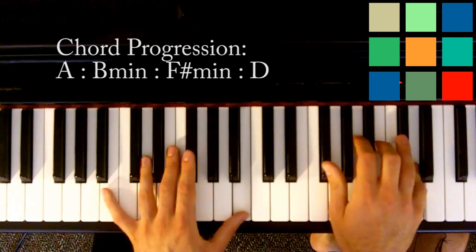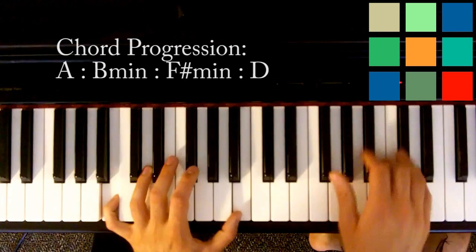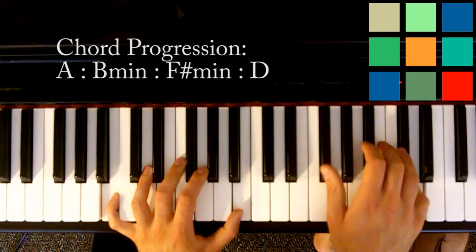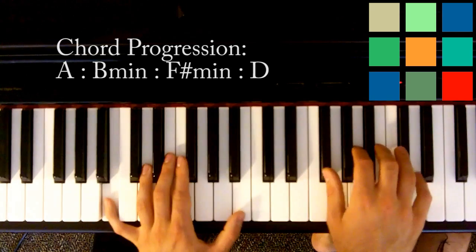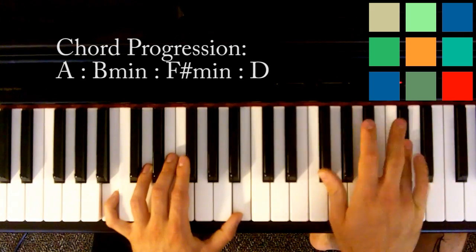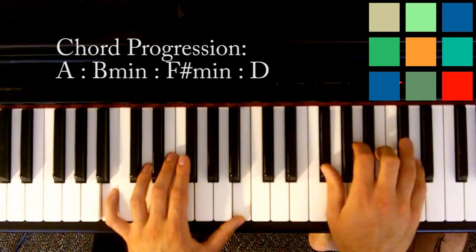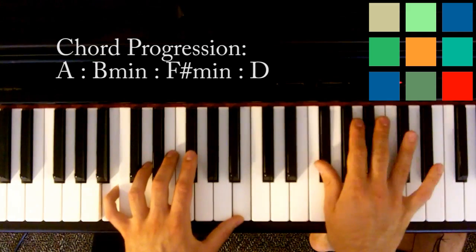Moving into your B minor, you move your left hand to B's, and your right hand plays F sharp, B, and D in the same top-bottom-middle-bottom pattern. You do that twice. Then you drop to a D flat here — it's a sort of transition — and you do one little top, bottom, middle, bottom.